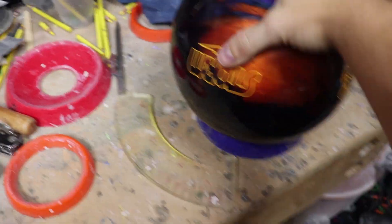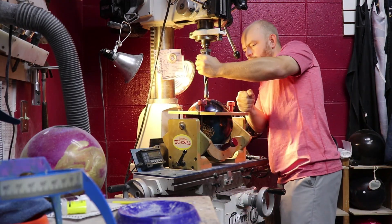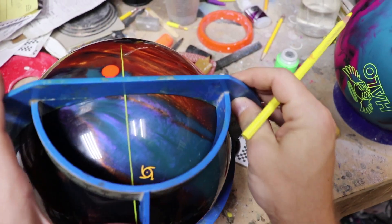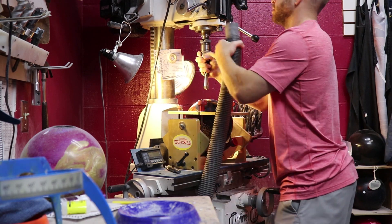So I drilled some new bowling balls. The two balls that I drilled are the Halo and the Intense Fire.